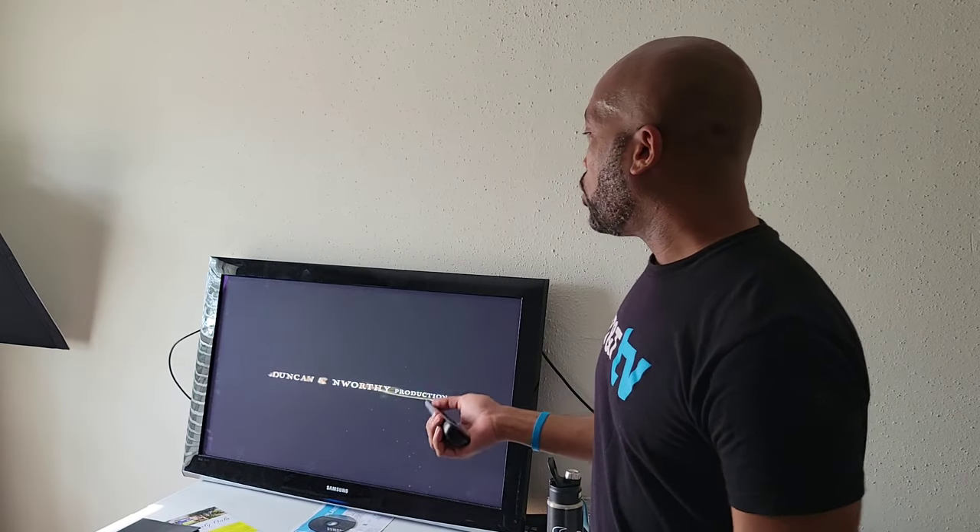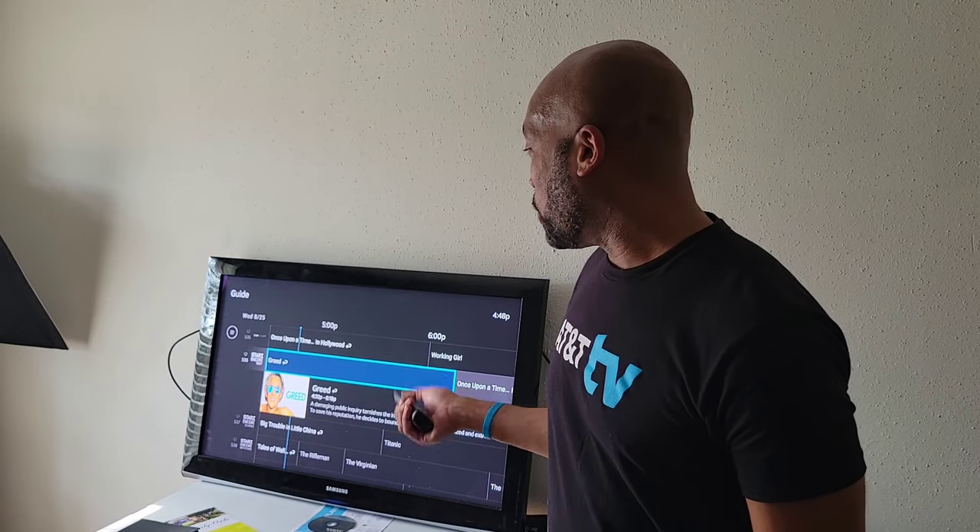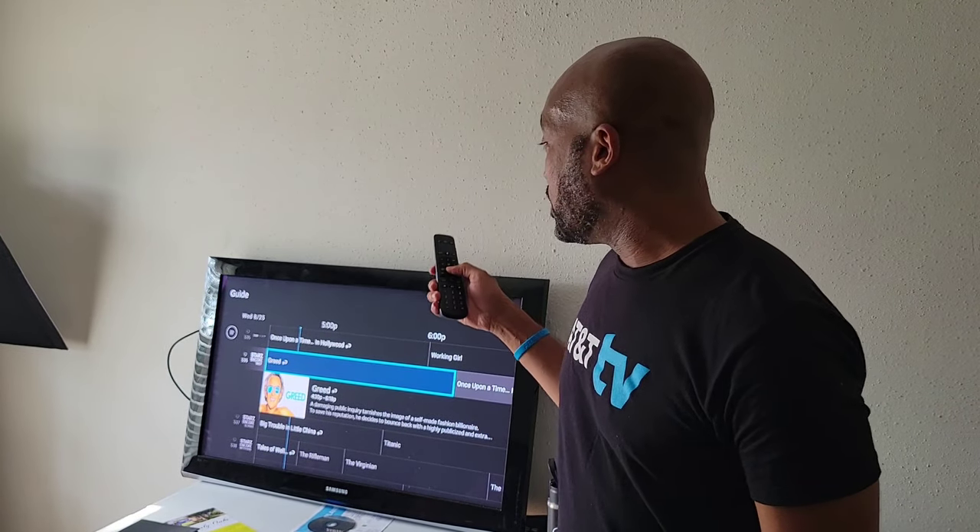Now you get to enjoy all of the robust features that's in your DirecTV Stream. How cool is that? So there you have it — now it's your turn.